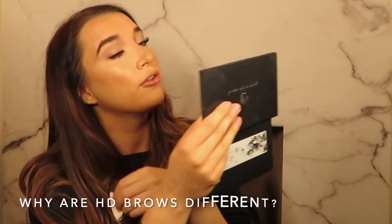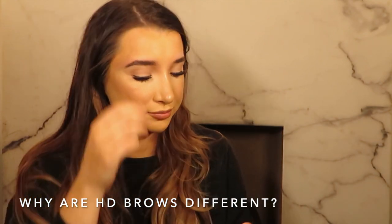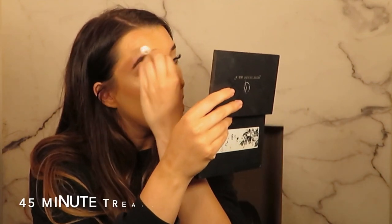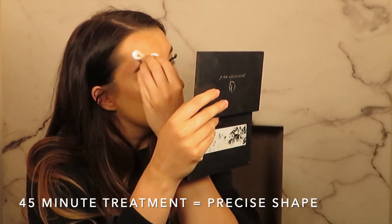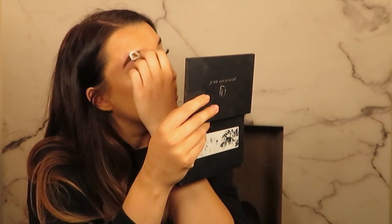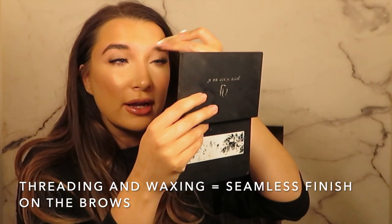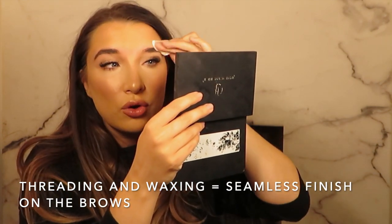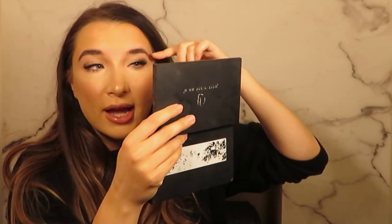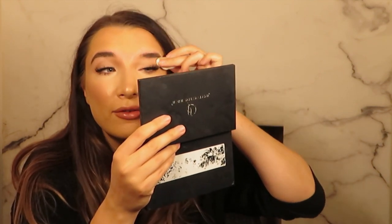So the question I'm often asked is why are HD brows different to normal shaping? The main thing I would say is the time allowed for the appointment is a lot longer, so the finish is always going to be a lot more precise and more bespoke to you. Secondly, HD brows includes threading as well as waxing, so you're not just going to have all those hairs underneath taken away — you're going to have every hair around your brow taken away so that you get the most flawless brow finish.